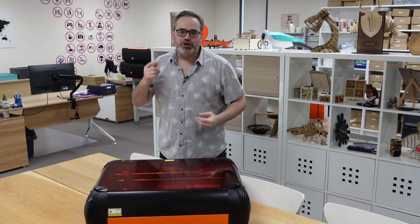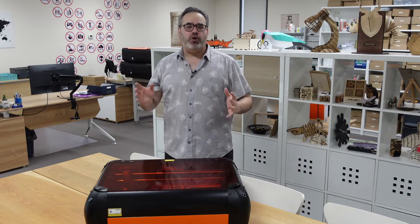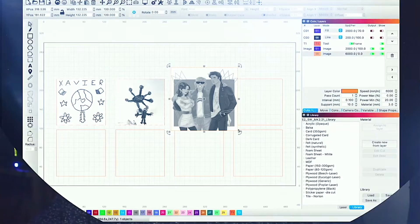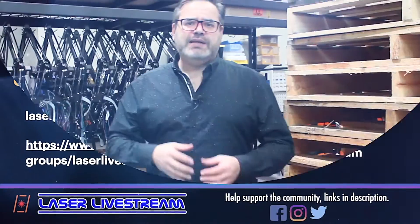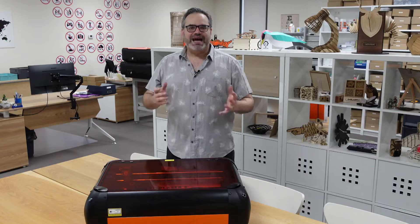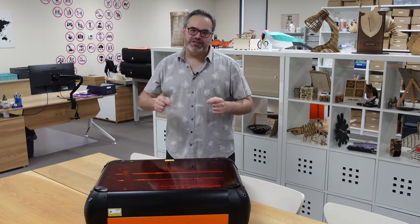Here we are at Darkly Labs, and today I'm going to show you how you can upgrade your Emblazer 2 or Emblazer Core laser machine so that you can take advantage of the brand new 10 watt laser unit. Darkly Labs has just released a 10 watt laser upgrade for their Emblazer 2 and Emblazer Core laser cutters. Let's dive in and I'll show you step by step what you need to do to change out your old laser unit and take advantage of 10 watts of laser power.